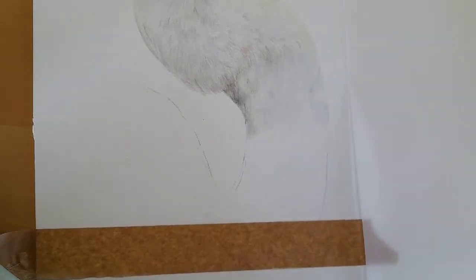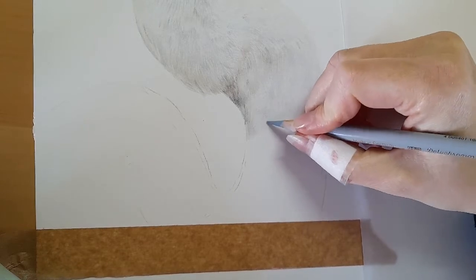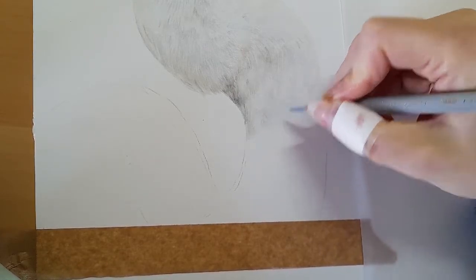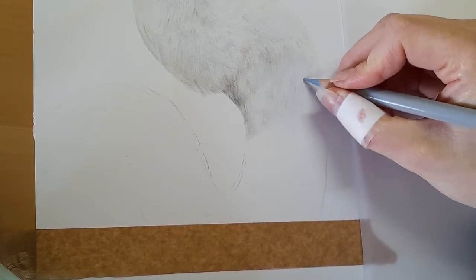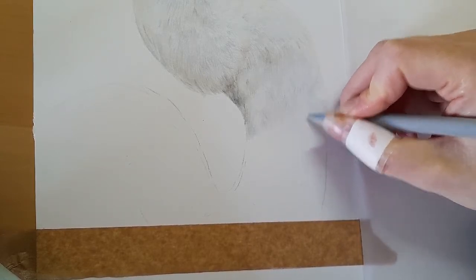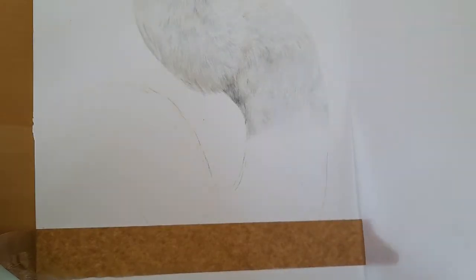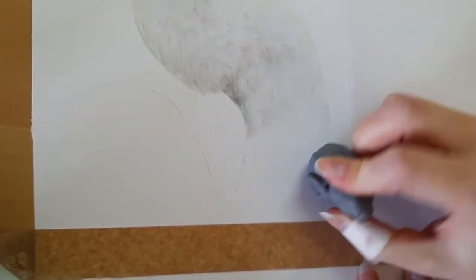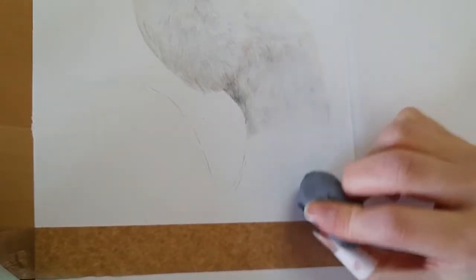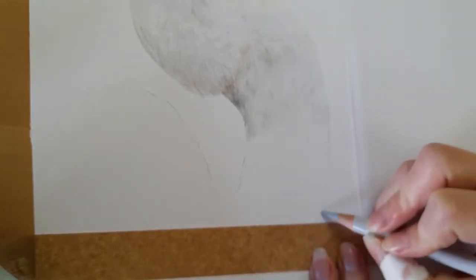Just taking my core grey two again, just going to add a little bit of detailing just where I can see some little texture lines on the bird on this neck. They're going to be very subtle — I'm not pressing too hard, they want to be nice and subtle. Back to the putty eraser and again I'm just going to lift the graphite. Core grey one and I'm just going to bring this all the way down this part of the neck, right down to that tape.